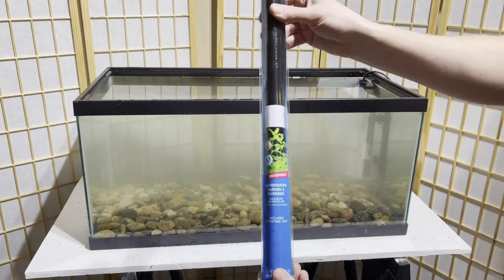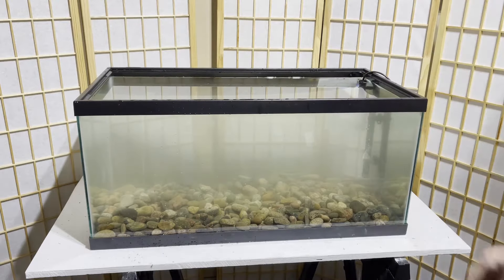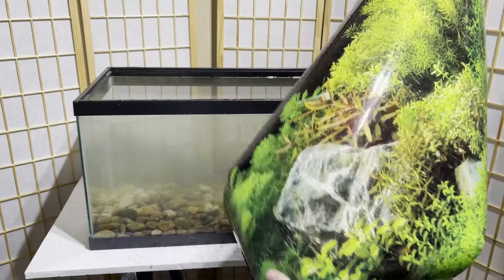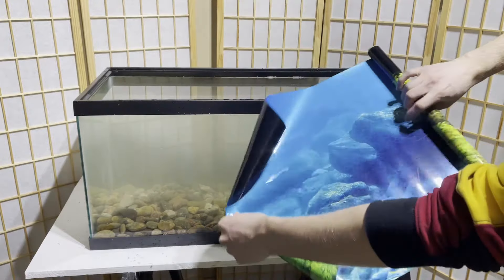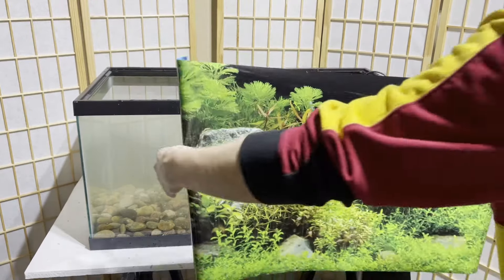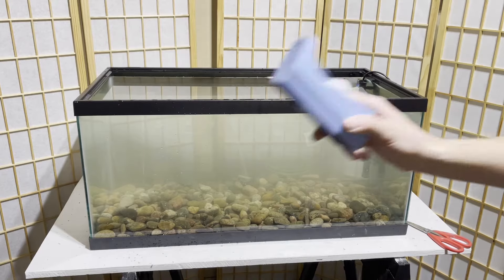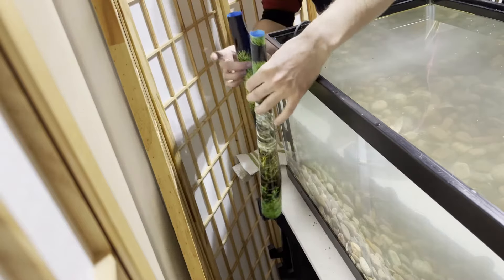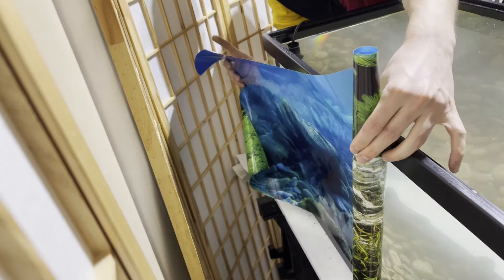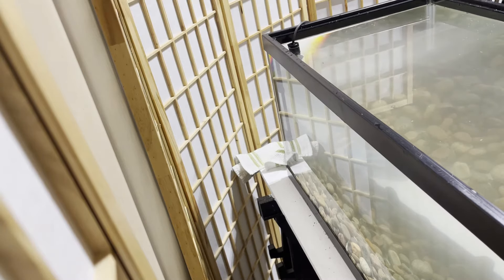Up next, I want to install my aquarium background. It's a very basic product you can get from pretty much any pet store. Look for the right size — these are long pieces of plastic-type paper and kind of hard to cut, so get the right size or have them cut it for you. A lot of these come with two designs on both sides, which I really like because you can change it up. I just use tape — unroll the scroll and line it up on the back of your aquarium. Make sure you get out all the kinks and bubbles before you start installing filtration, because it's going to be a lot harder once those are there.